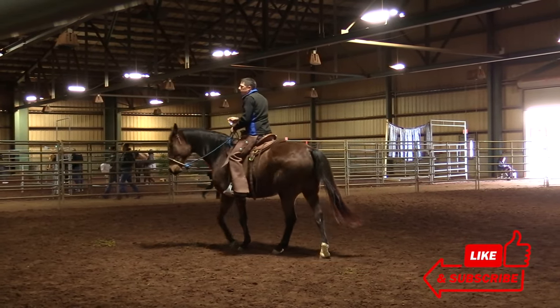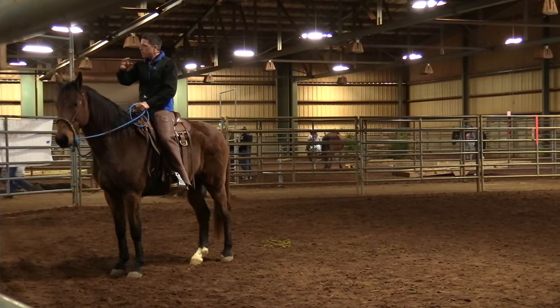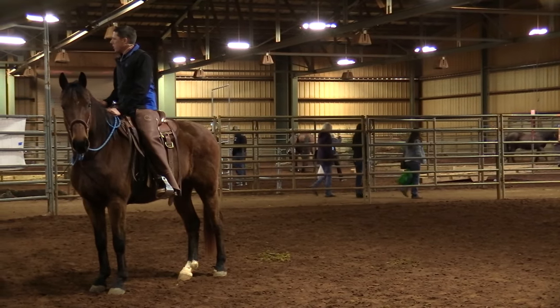But it starts here. It starts with your eyes, your focus, and you ride from there. We don't want to force it and overdo it — that's called contortions.